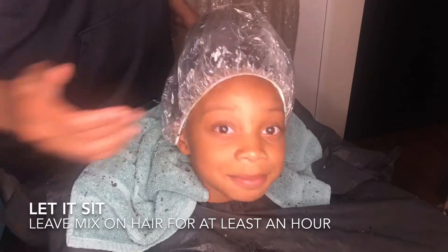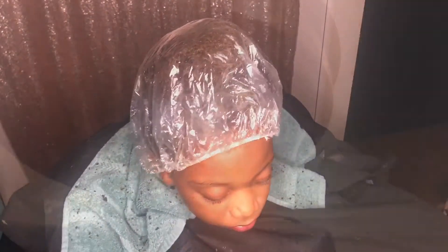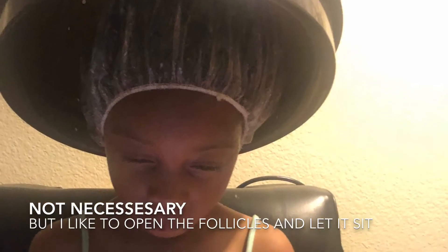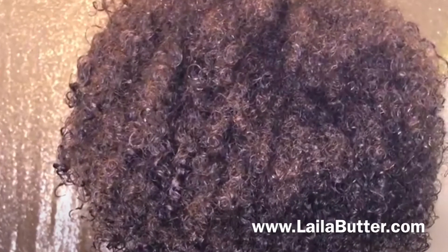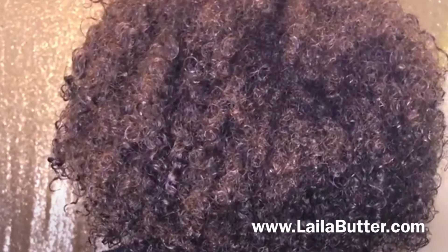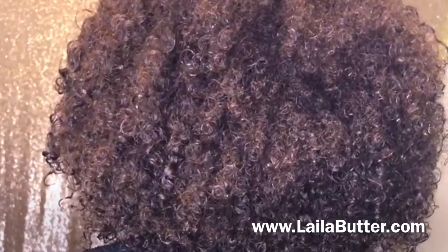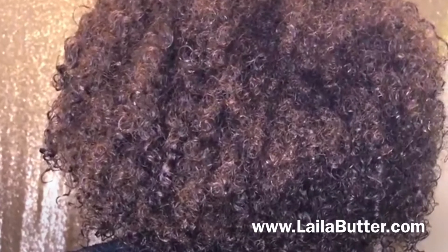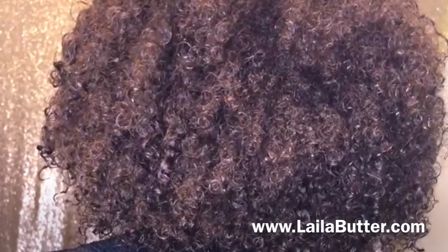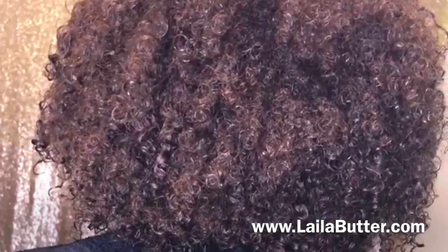After your Layla Butter mixture has sat in your hair for at least an hour, it's time to rinse it out with aloe vera juice. Then shampoo the mixture out of your hair, and carry on with either conditioning or styling as usual. And there you have it — happy hair!